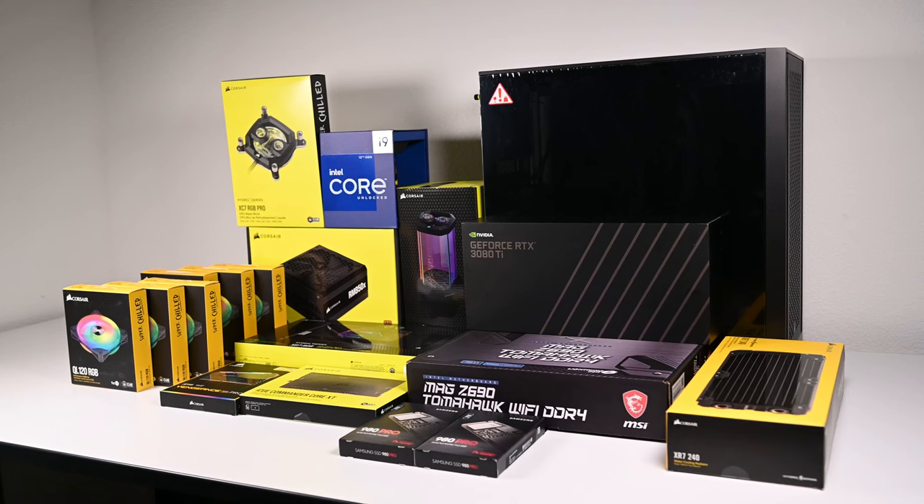Hey guys, today I'll be building another gaming PC inside the Corsair 4000D Airflow, which is a pretty compact mid-tower case. I would say it's a pretty solid ATX mid-tower case if you're in the market for one.